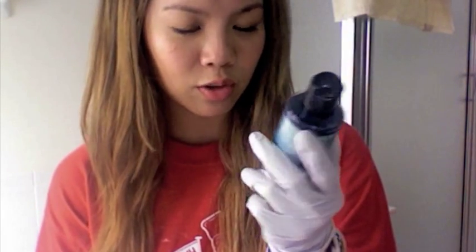Both the same brand — Raw Color. This is Twisted Teal, turquoise color. And this is the new one I got, which is fuchsia, same brand.